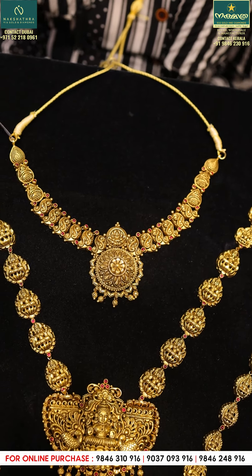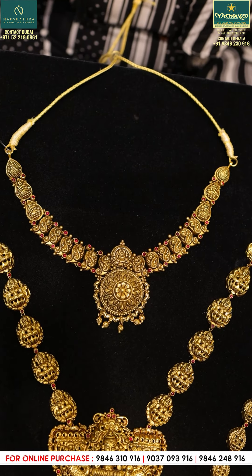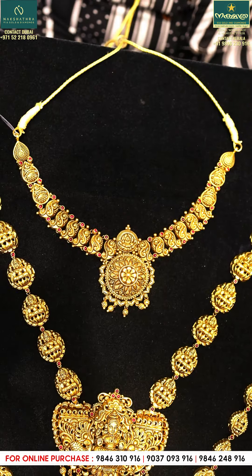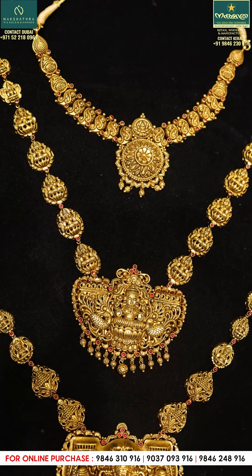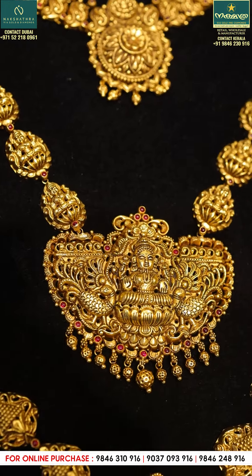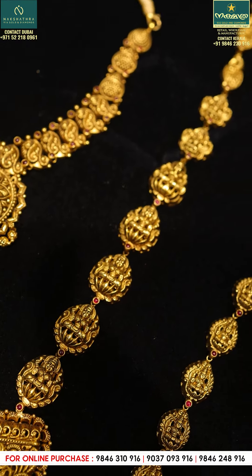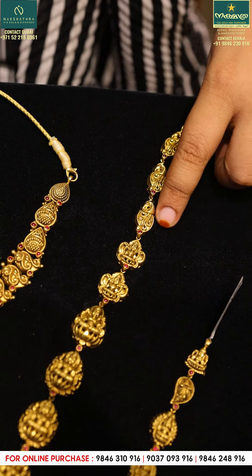We will set this up, so we will return the neck to the right side. Then we will set it up and cut it up. The neck is left, so we will return the neckline. It will be very trendy for the length of the neckline.